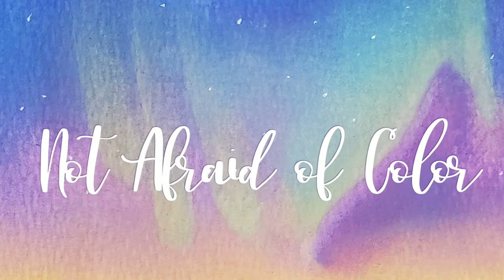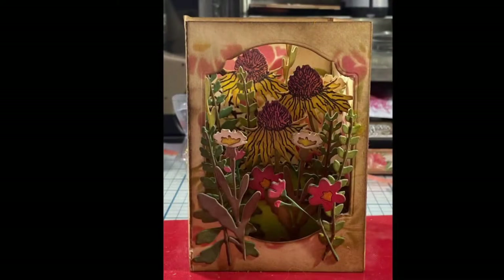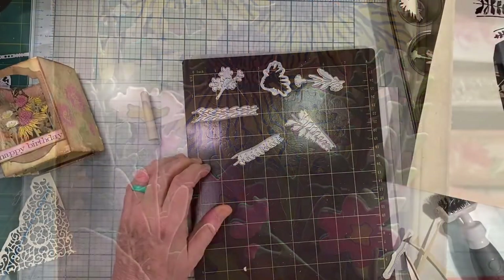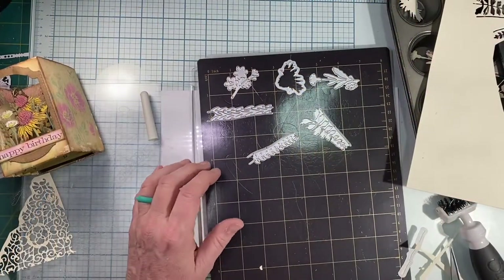Hey everyone, welcome to my channel. In today's video I'm going to be showing you how to make this dimensional box card. It's a long video so I apologize, but there are a lot of steps.